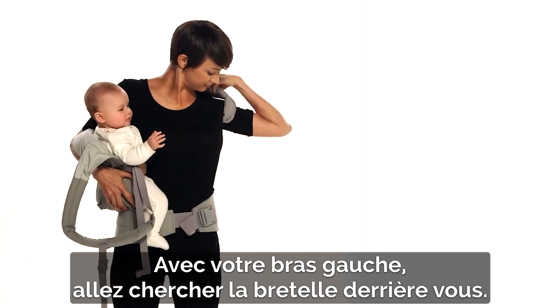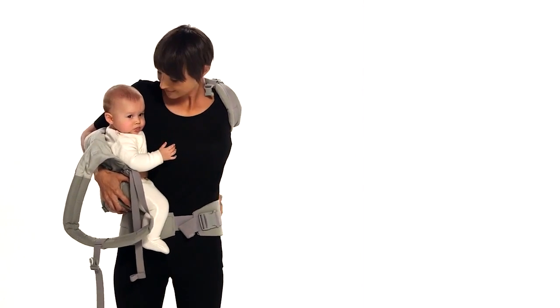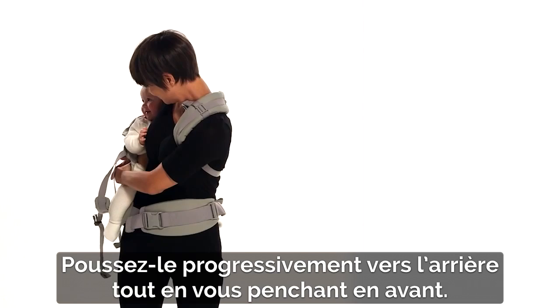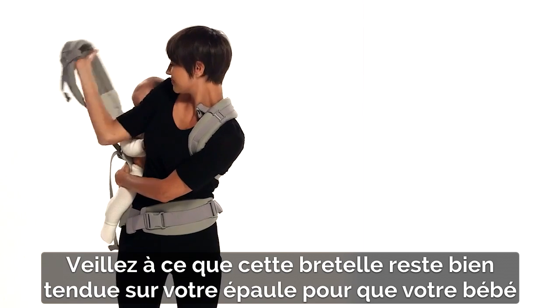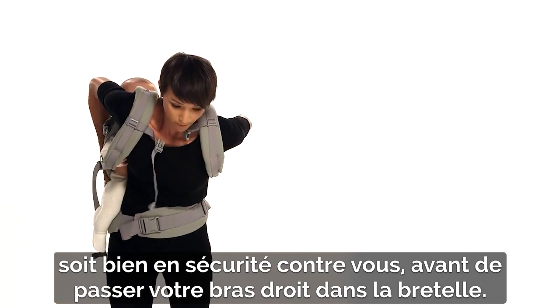Reach your left arm behind you and through the shoulder strap behind your back. Pull the strap up and over your shoulder. With your free left arm on the waist belt, help rotate the carrier and slowly push the carrier towards your back while leaning forward. Be sure to maintain tension on the shoulder strap to securely hold baby against your body before feeding your right arm through the shoulder strap.